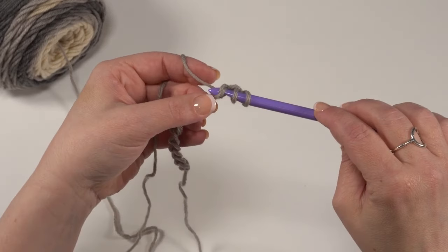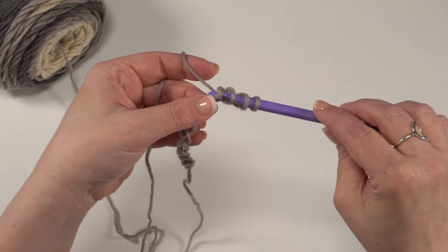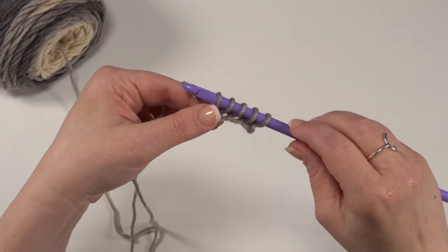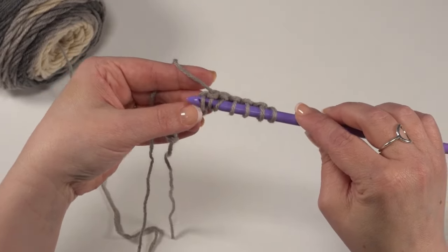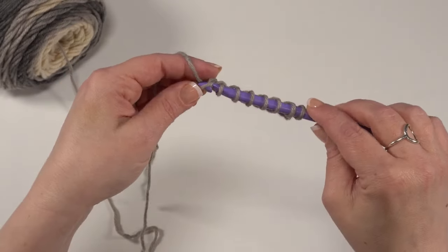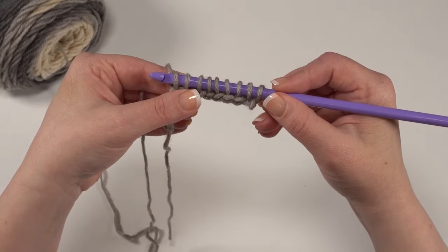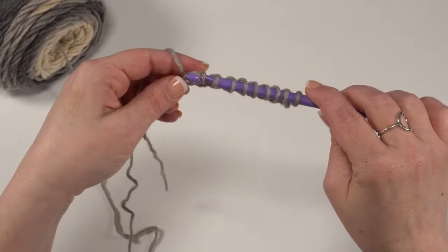But now we're not going to yarn over again or finish a stitch — we're just going to leave that loop right on our hook and continue to do that all the way across. Go to the next chain, yarn over and pull up a loop. We're going to do that all the way across. However many stitches you chained, you should end up with that same number of loops on your hook at the end of this forward pass. This is where it might remind you a little bit of knitting.